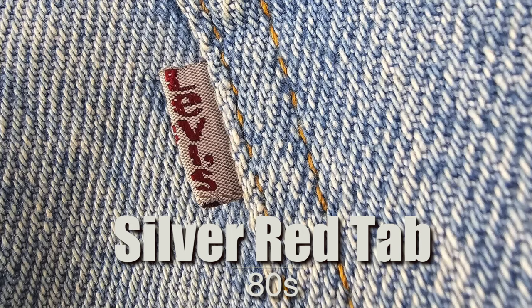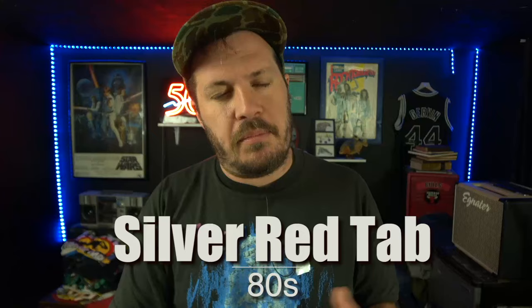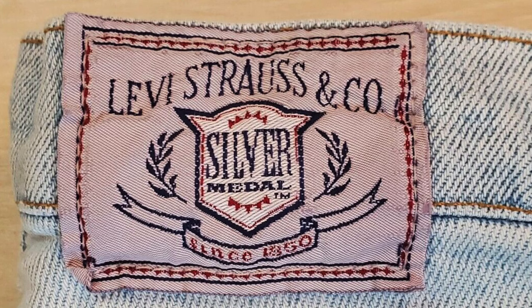The next tab is also often called a silver tab, but it actually predates the silver tab line — it's a silver tab with red lettering. This confuses a lot of people because before launching the silver tab line, Levi's had a line called Silver Metal Jeans, and they used that silver and red-lettered tab from the mid-80s into the early 90s, where it was basically discontinued. Some of the Silver Metal Jeans had a more baggy, looser, relaxed fit, but there isn't a direct correlation between the two lines.